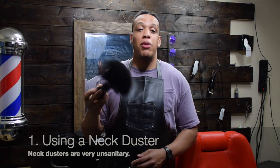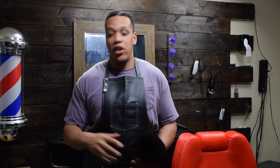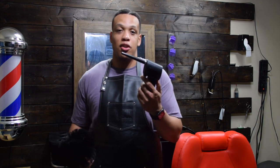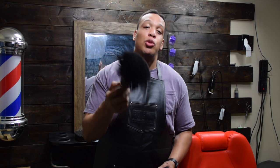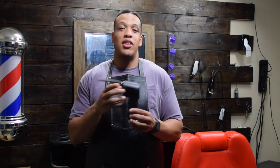Neck dusters are also referenced in the Milady Standard Barbering book — they are no longer deemed sanitary to be used in barbershops. As an alternative, you can either get one of those big chunky air compressors, or you can do what I did: get a cordless air duster. With a neck duster, you're touching multiple clients and trapping hair, transferring it from one client to another. With this cordless version, there's no contact. You can find one on Amazon for about 70 bucks.